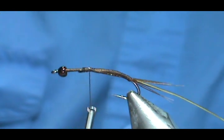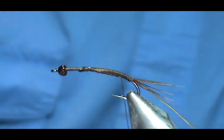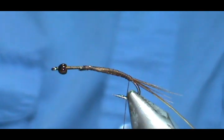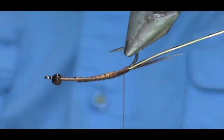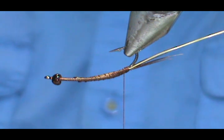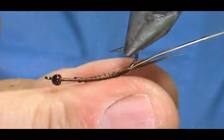We are going to bring our thread back to the rear and wrap our body. The dubbing I am going to use is Hemingway hair dubbing in a tan color — it is kind of like giant hairs. We are going to wrap the dubbing and this noodle does not need to be really small.